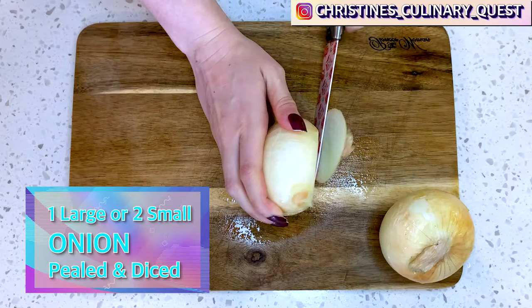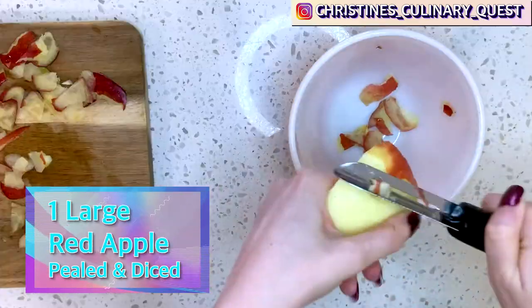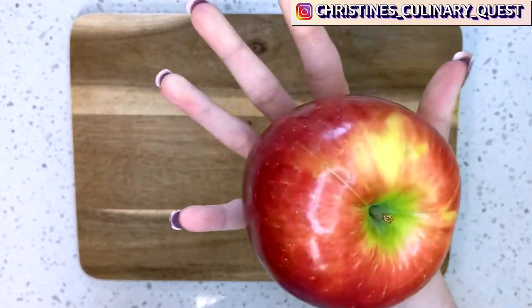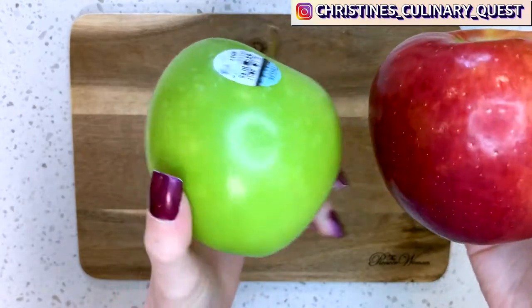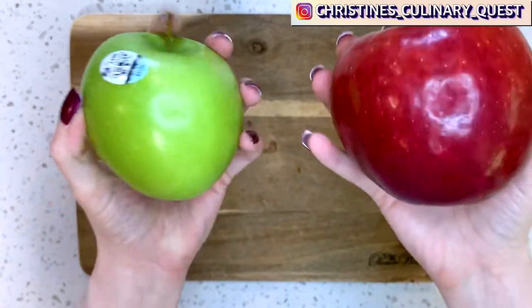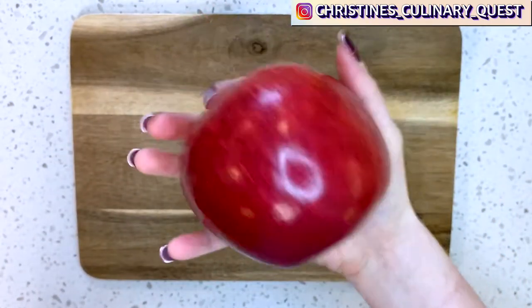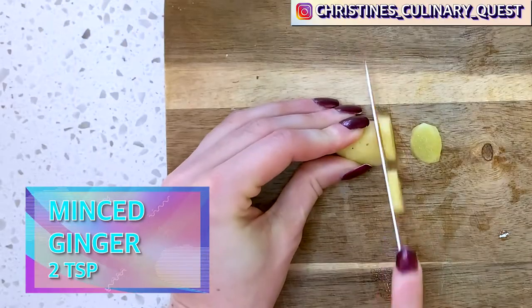Second, peel and dice your onion and a large apple. This is a large red apple — you can see it's about the size of my full hand. For comparison, here is a medium green apple from the store; you can see the red one is much bigger. Make sure you go for this larger size and use a red apple. You'll also want to peel and mince your ginger.